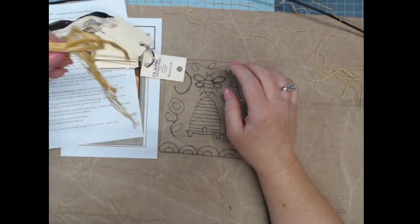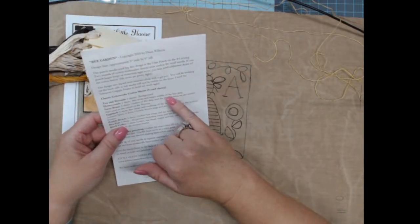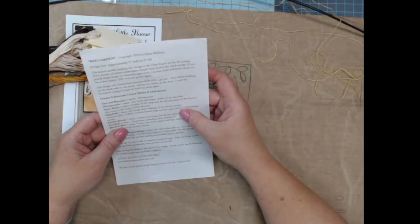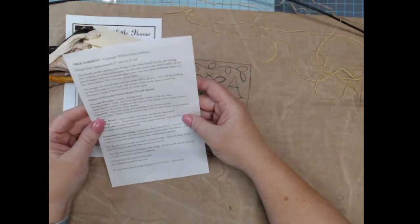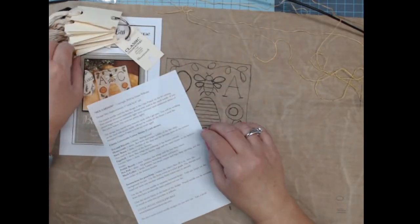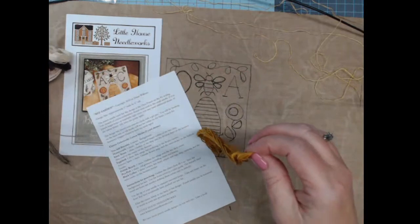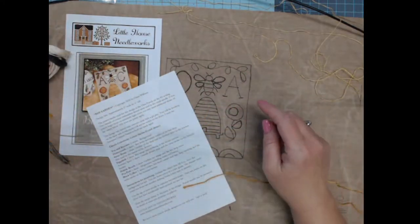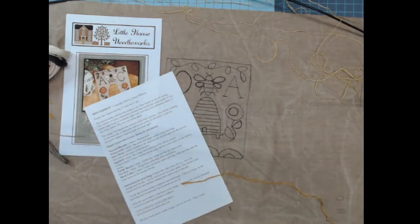Looking at what else is used in the honeycomb — we're going to outline the bee skep in sassy brassy. So I'm going to separate out two strands of sassy brassy to get started. I'm not as organized as I typically am because I worked all week, rushed home, ate supper, and came down here.